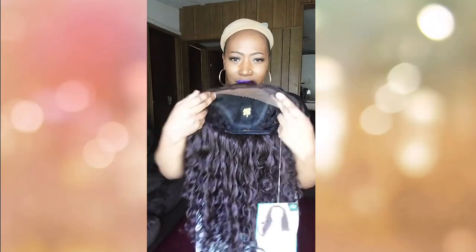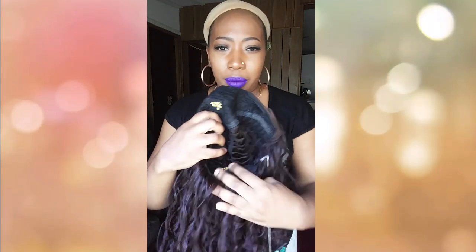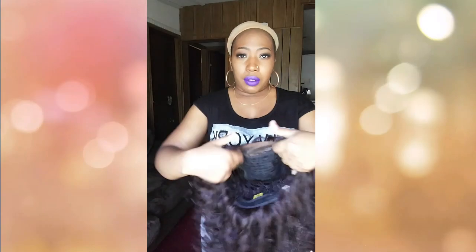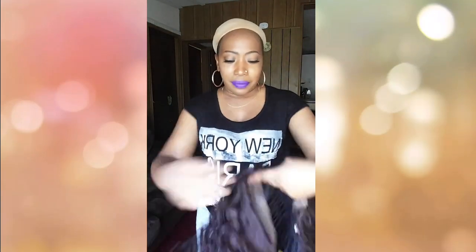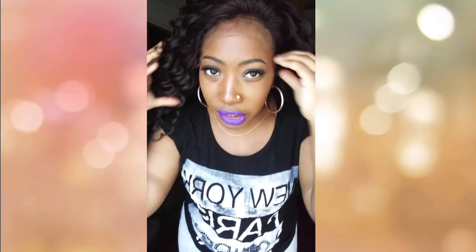Here's the basic construction of this unit — two combs in the front, one comb in the back, with adjustable straps. The 99J looks like a number four but it does have a reddish tint in there, so it's a very toned-down 99J. You can really see the baby hair on here.